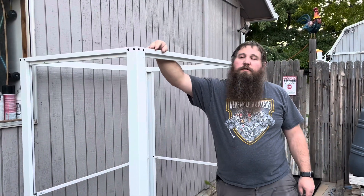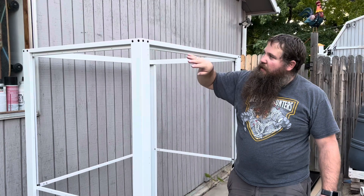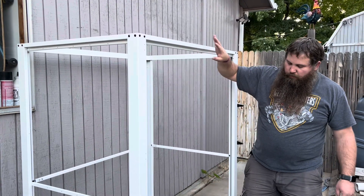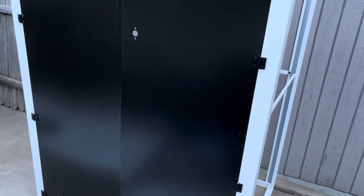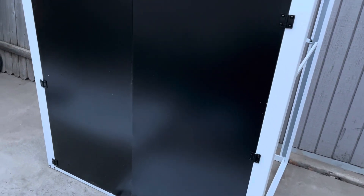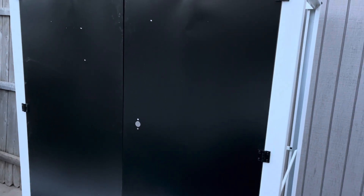I got the upper supports added now — it's the same as the bottom, just two screws on each side. Next step is putting the doors on. I got the doors attached — it's just a matter of attaching each of the four hinges on each side. I also got the middle divider attached to the left door. Now I need to work on adding the handle and the locking hardware on the inside of the right door.